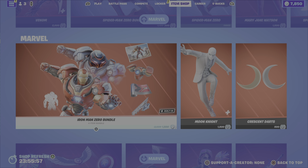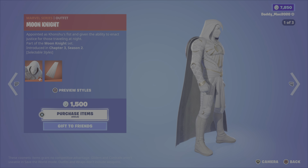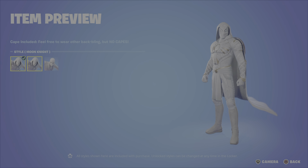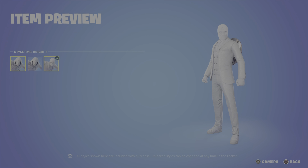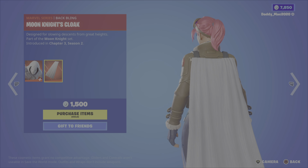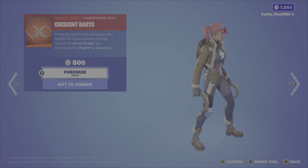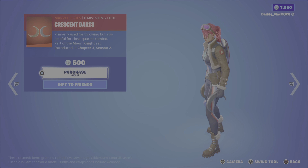Also got the Moon Knight outfit — it's a cool looking outfit with three styles: one with the cape off, the Mr. Knight version, and the default. We've got the Moon Knight's cloak back bling for 1,500 V-Bucks. And the crescent darts pickaxe is 500 V-Bucks.